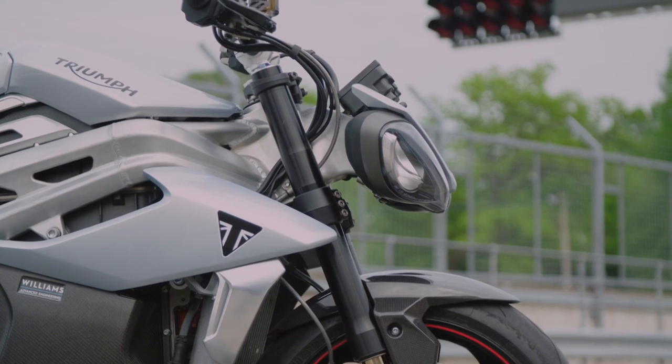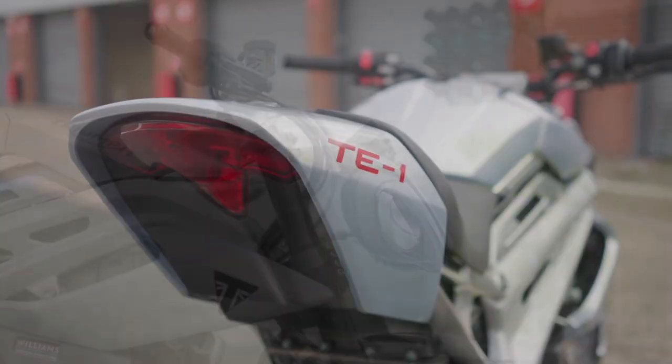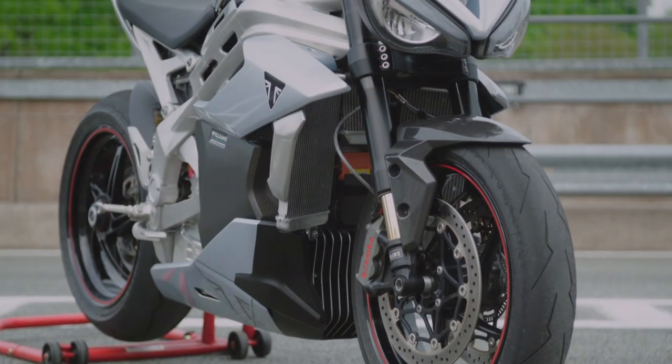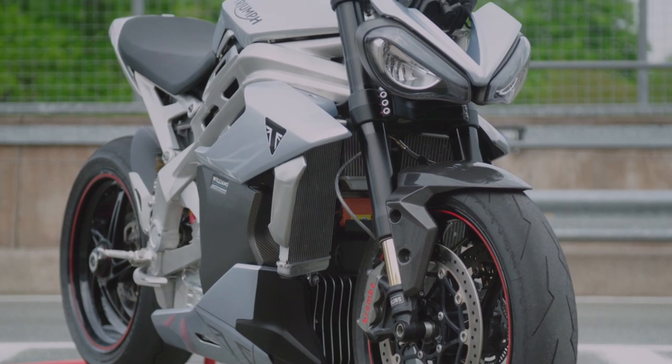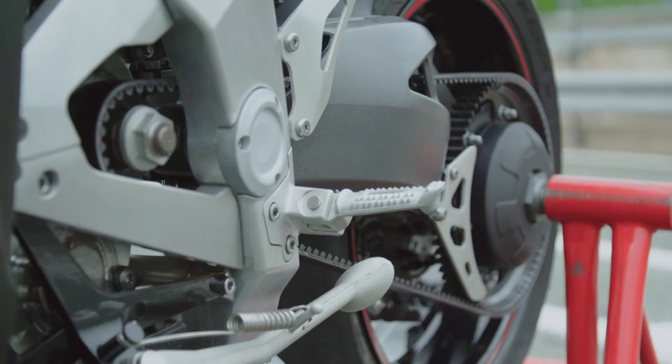The production model will feature four ride modes, traction control, front wheel lift control, regenerative braking control, and even walk and reverse modes. The company assures that there will be further offerings and refinements by the time the bike comes to production, which we look forward to.